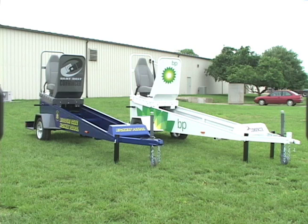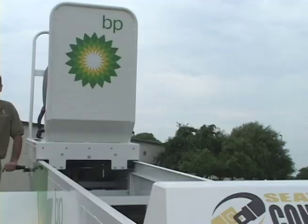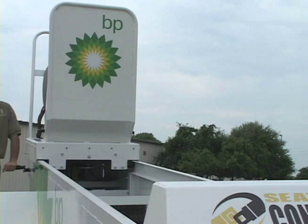Unlike most safety tools, the seatbelt commensur allows safety officers to actively involve the audience in a demonstration. Participants are allowed to safely experience the force generated in a 5 mph collision. This experience leaves a lasting impression on all participants of just how important seatbelt use is.